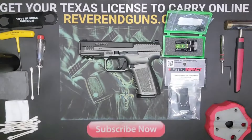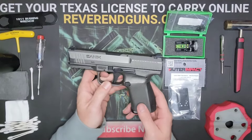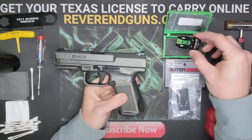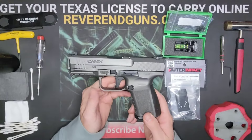What's up everybody, this is Reverend Guns, and today we are going to be taking the rear sight off of this Canik TP9 SF Elite and installing a Seal Sight with the Outer Impact red dot adapter.